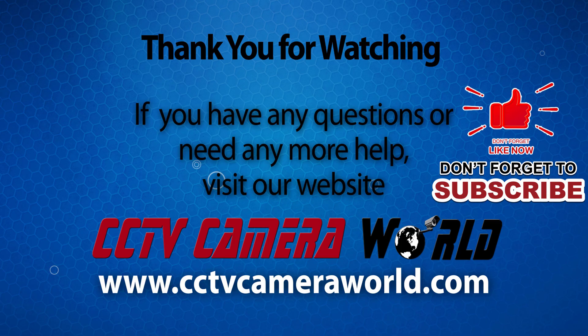Thank you for watching. If you're watching on YouTube, don't forget to like, comment, and subscribe.